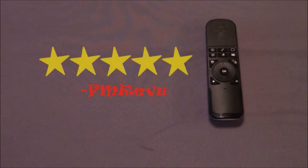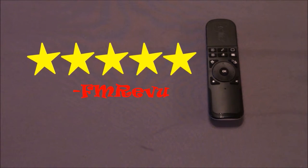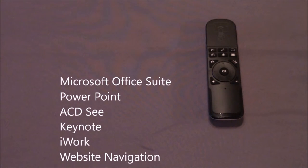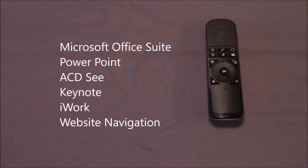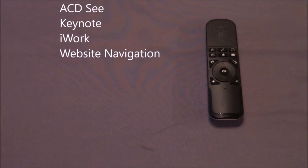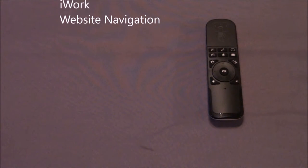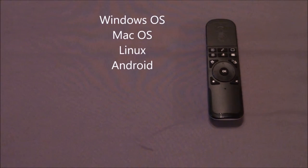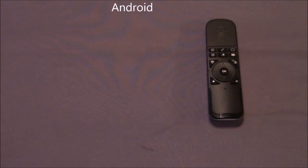I found this to be the essential handheld controller for presentations, as it works excellent with Microsoft Office Suite, primarily PowerPoint, as well as Keynote, ACDC, and other similar software, and it even works when you navigate websites. It is compatible with Windows, Mac, Linux, and Android operating systems, so there's no reason not to use it.